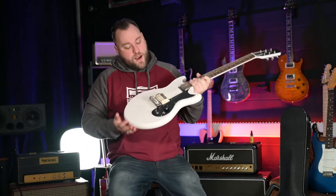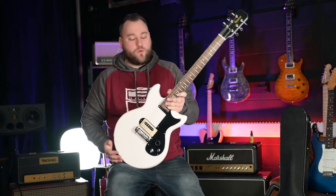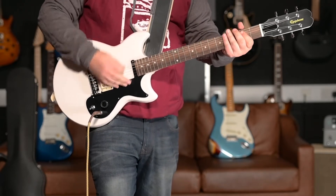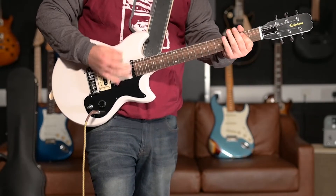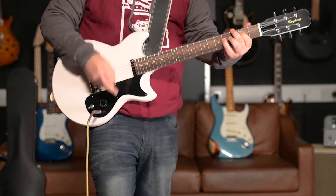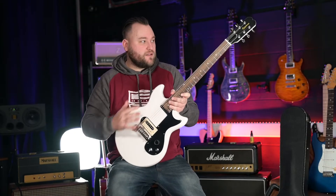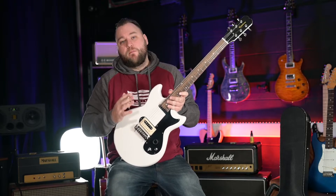Hey everyone, welcome back to Guitar Talk. Today we are looking at the Epiphone Signature Joan Jett Olympic Special in aged white. Epiphone described this as a no-frills, cut-down, simple rock machine based on Joan Jett's number one guitar.